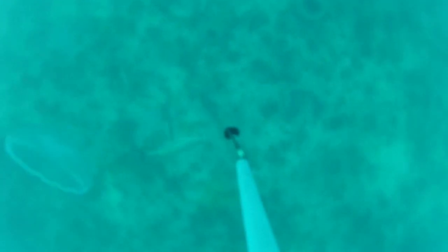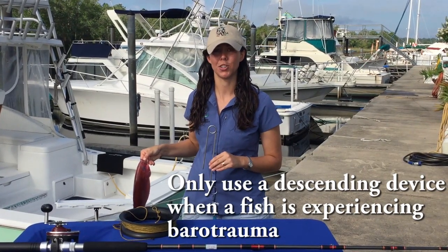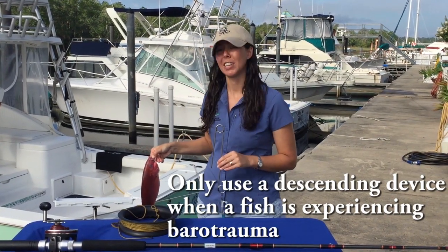Once the fish gets back down to that depth, you can simply pull up on the line or reel in your line, and it should remove the device — the fish should slide off and be able to swim away. This fish is a demo fish, so just make sure that any fish you descend shows signs of barotrauma, and that should help increase their chance of survival.